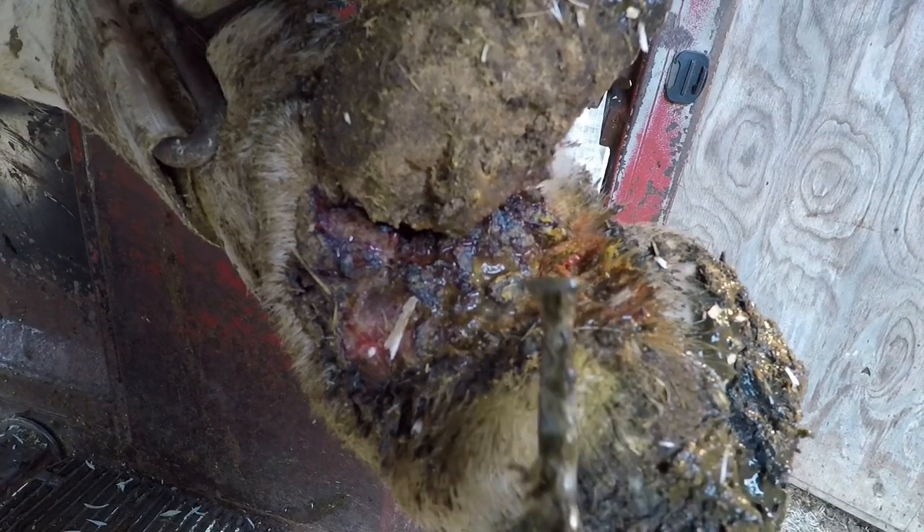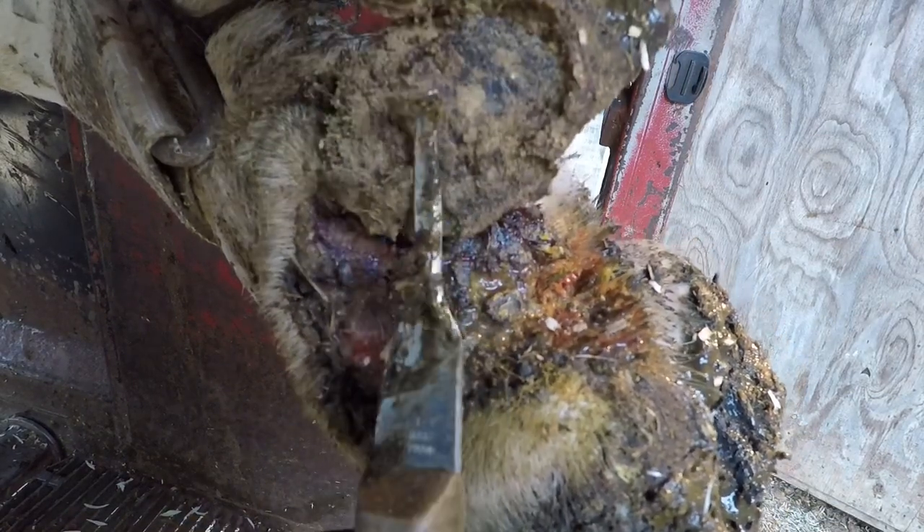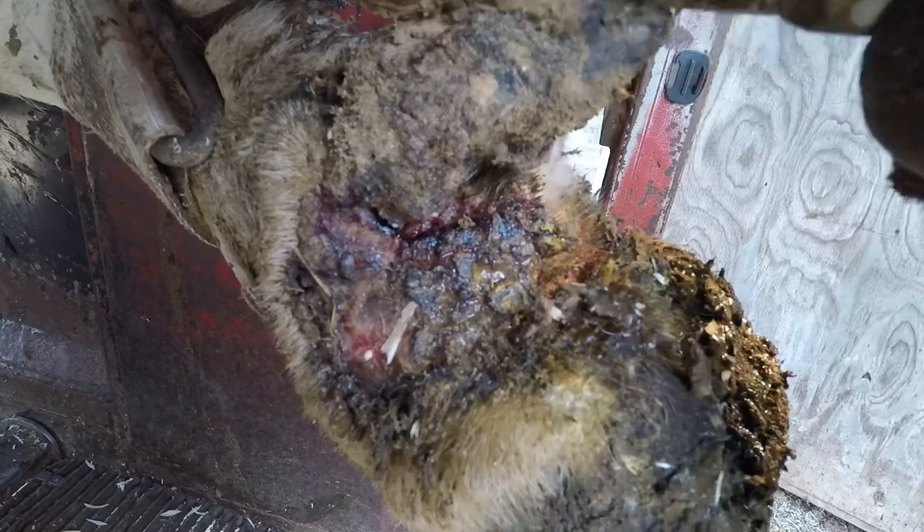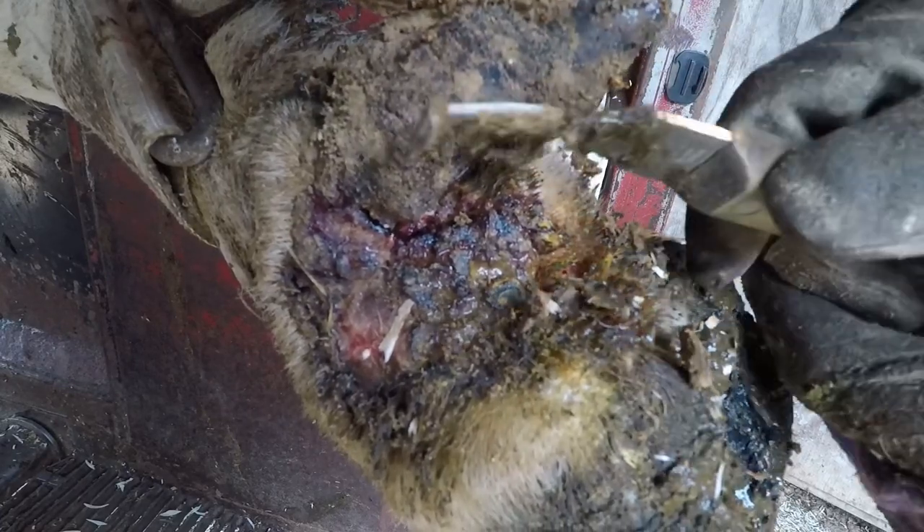Hello and welcome back. Today's video is gonna be a short one. I thought I'd show you something that I came across the other day — it's a large digital dermatitis lesion, or as we like to call it sometimes, a hairy wart.